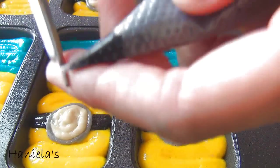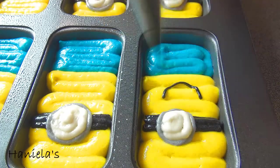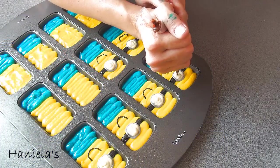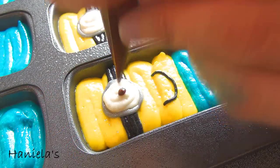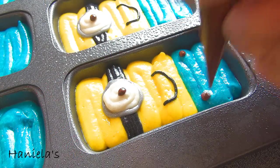Now for the mouth, I put the black batter into a new piping bag and cut a really, really small opening. For the eye, I'm using brown — just piping a dot in the center of the eye, and also two buttons on each side.